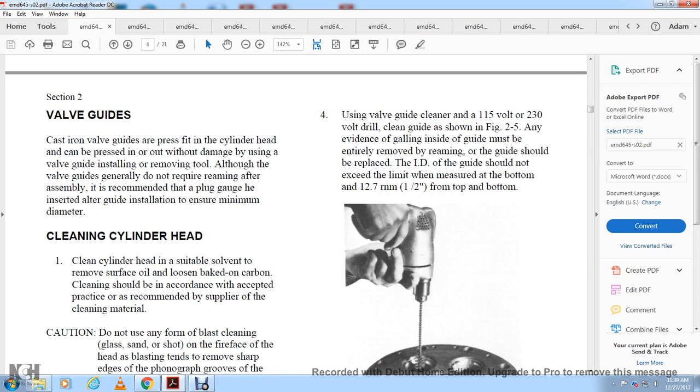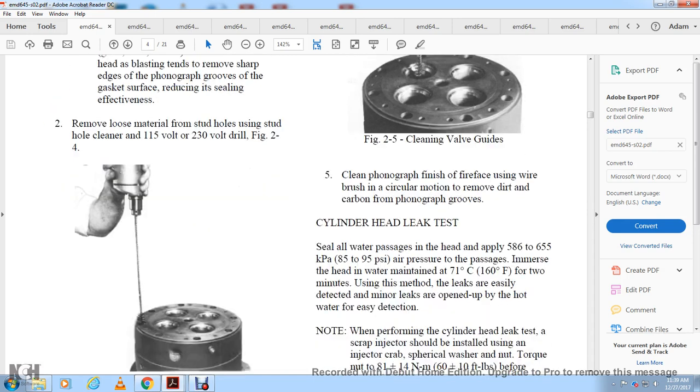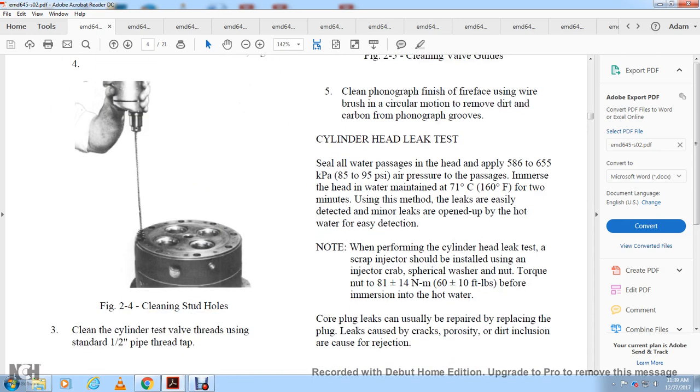Cleaning the valve guides, as shown in figure 2-5: any evidence of galling on the inside of the guide may be removed by reaming. If the guide ID exceeds the limit measured from the bottom to half an inch from the top, the guide should be replaced. For cleaning the phonographic finish on the fire face, use a wire brush in a circular motion to remove dirt and carbon from the grooves.